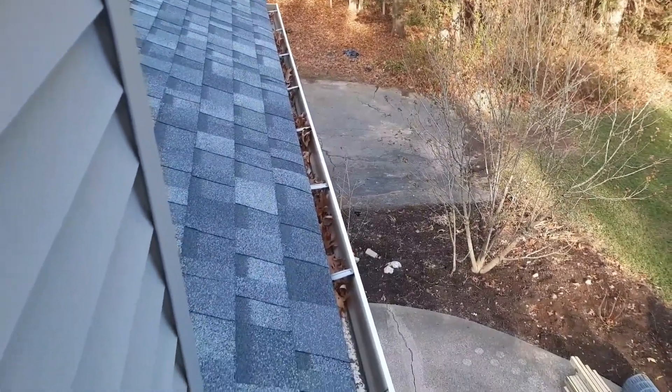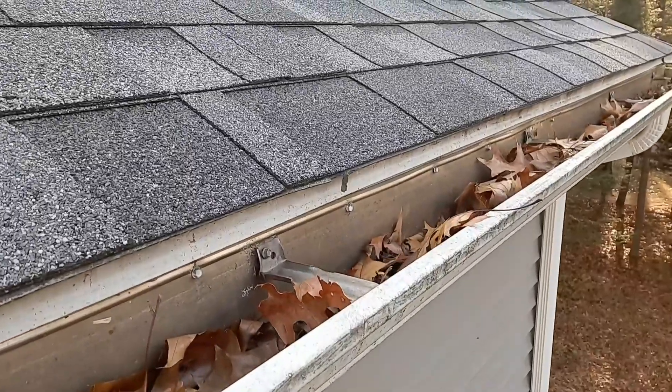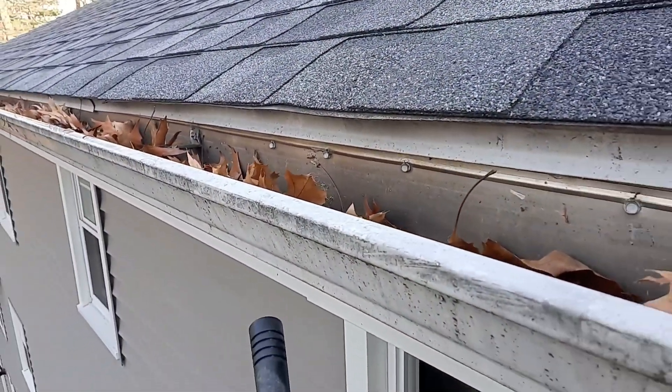This is what the gutters look like before I vacuumed them out. You can see there are a bunch of leaves in there — they potentially block any of the downspouts. This is the second gutter that I'm going to be cleaning. This one is up on the top of the house, about three stories from the ground, but luckily I've got the deck to stand on.